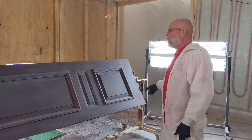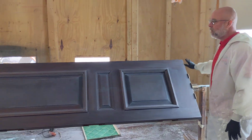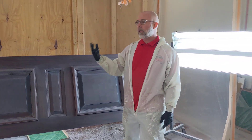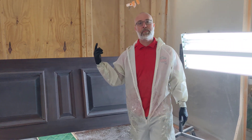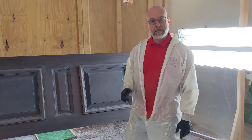Here's our spray booth set up. The fast track system allows us to hit both sides real quickly. We'll pull it off, pull the next door in. We'll cycle through them in about a half an hour. That's all we need before it dries up so we can do our second coat. In 30 minutes we'll be able to apply our second coat. We'll get two coats on in about an hour and a half, so stay tuned.